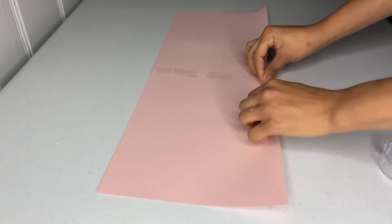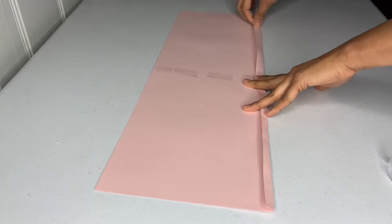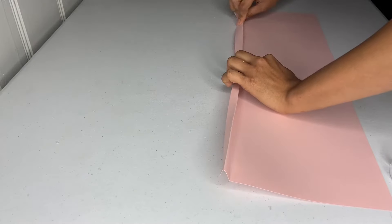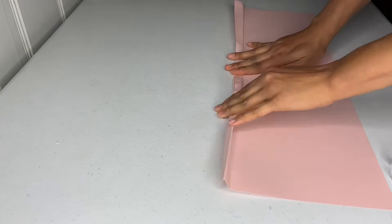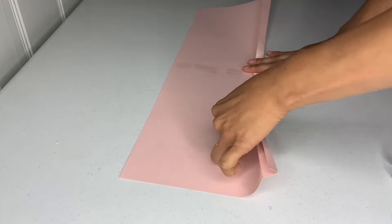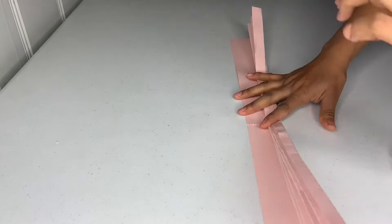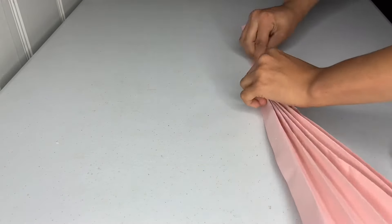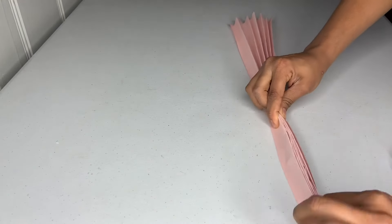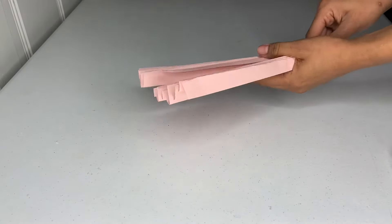After attaching the papers together, I folded it — folding one side first, then the next. Then I turned it around and folded again, continuing this folding and flipping process until I was done with the whole piece. Once all the folding was done, I grabbed it and attached it in the middle.